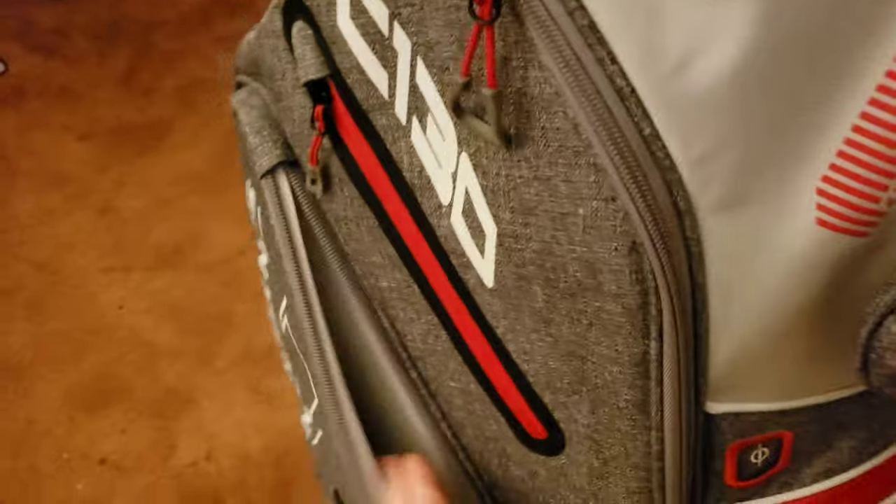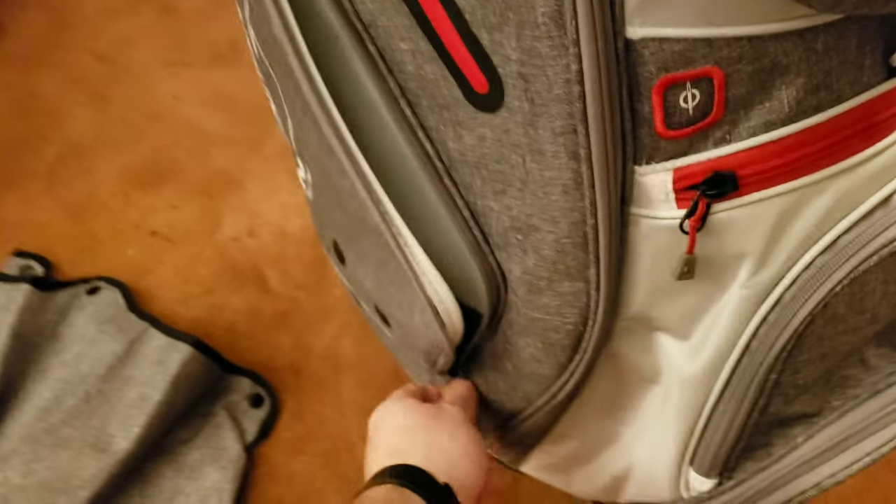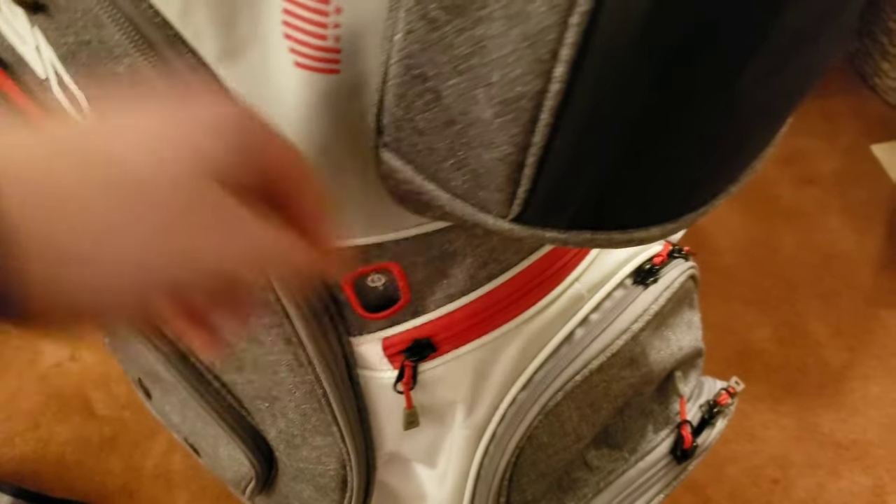And then finally, there is a cooler bag in there for at least a few bottles of water — very handy. These are also the pencil slots, so you can have pencils stuck in there, or a divot tool maybe.